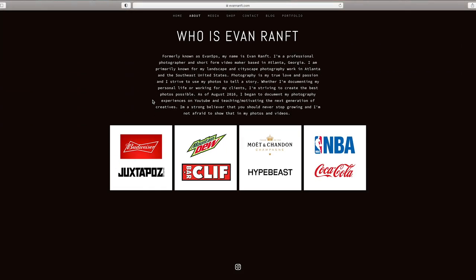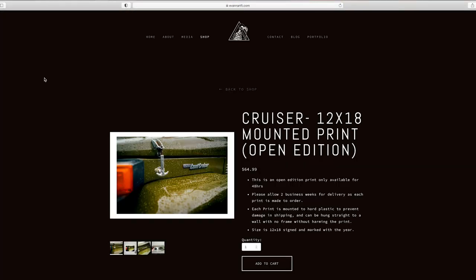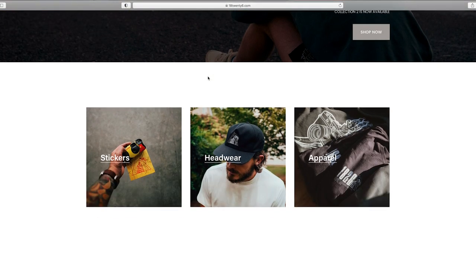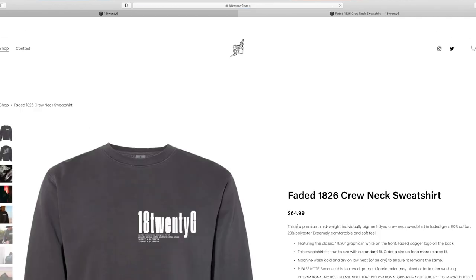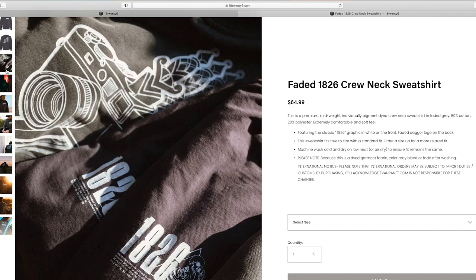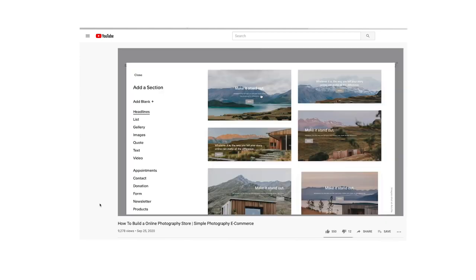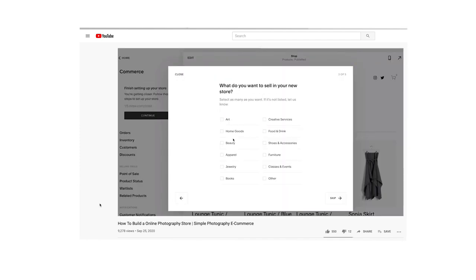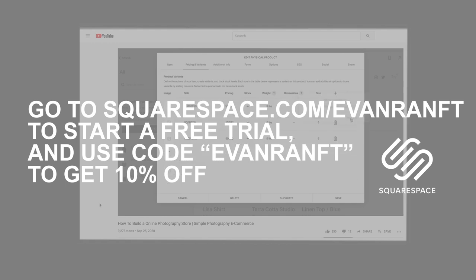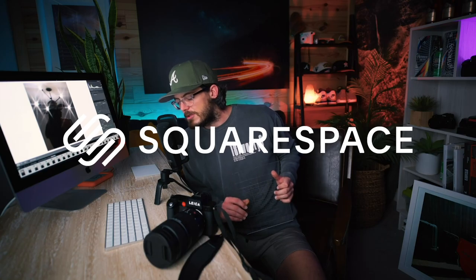They make web design easy with drag-and-drop templates. I've built two websites on Squarespace that are integral parts of my photography business: one is my photography website evanramp.com, and the other is my merch website 1826. Speaking of 1826, we have a few more crewnecks on there in size large and small only, so head over there. If you're thinking you want to build a website to sell prints, I have a video showing exactly how I built that site — linked in the description. When you're ready to sign up, use code evanramp to get 10% off at squarespace.com/evanramp. Thank you, Squarespace.